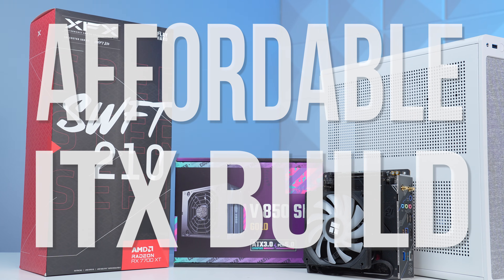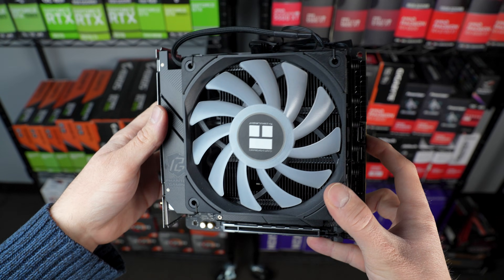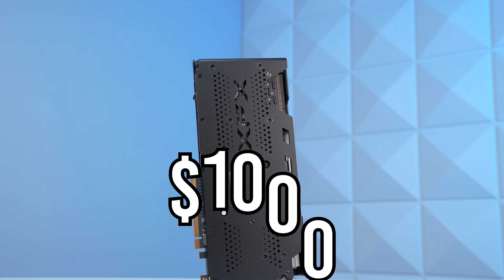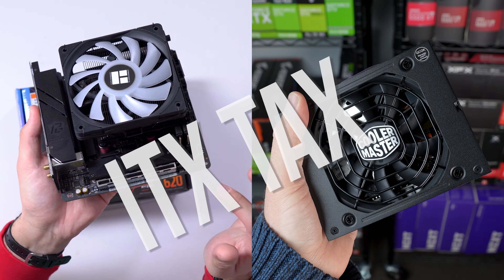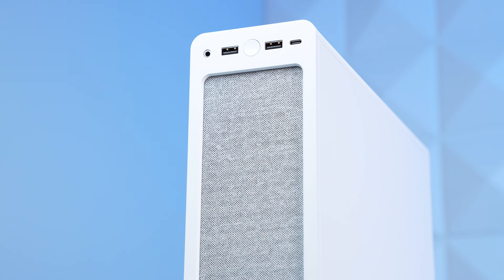The words affordable and ITX build usually aren't in the same sentence, but today we're going to make it happen. By carefully picking out the right parts and shopping from the right places, I managed to keep this Fractal Design Ridge-based PC right at $1,000, and it turned out to be a super capable 1440p gaming machine. That ITX tax on parts like the motherboard and SFX power supply are real, but we still got the mission done.